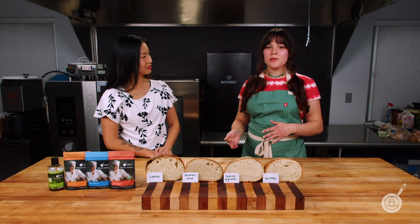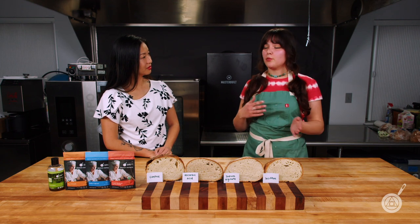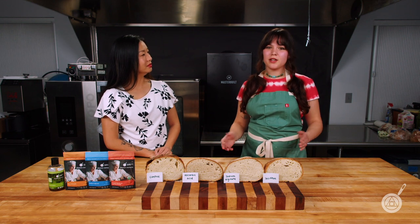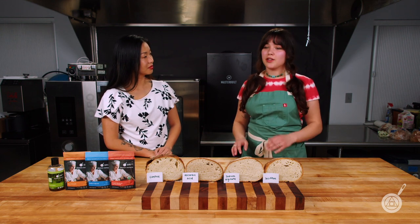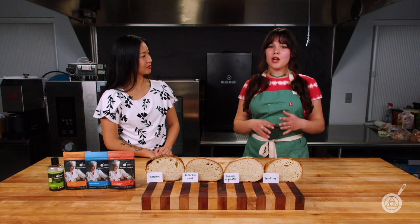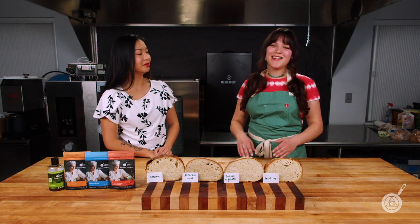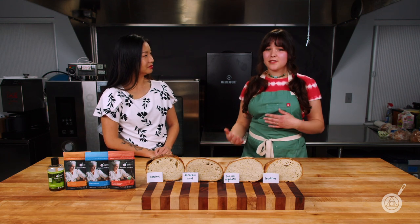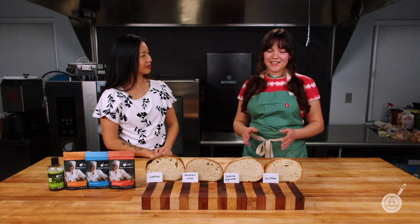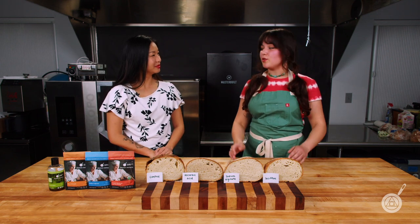Other than enzymes, we also have emulsifiers. These help with water retention, increased volume, and the strength of the gluten structure — all going hand in hand to help the overall quality of your bread. And the last category is oxidants, which help with the gluten structure specifically through the disulfide bonds, giving you a finer crumb and a stronger overall gluten network.